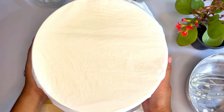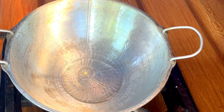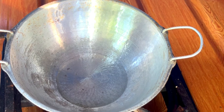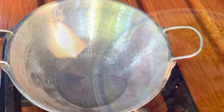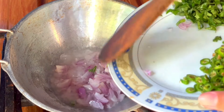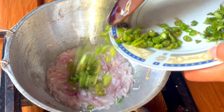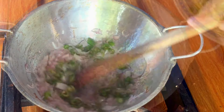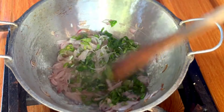Let's cook it in the pan. We can use the temperature of the water. We will add the water and start with the temperature. We need to cut the bottom, pick the bottom, and there will be 2 parts.